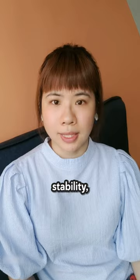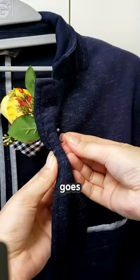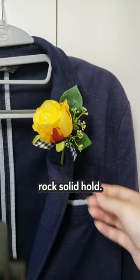For larger boutonnieres that need extra stability, grab two pins and use them in parallel. One goes behind the flowers and the other goes halfway down the stem. This double pinning action guarantees a rock-solid hold.